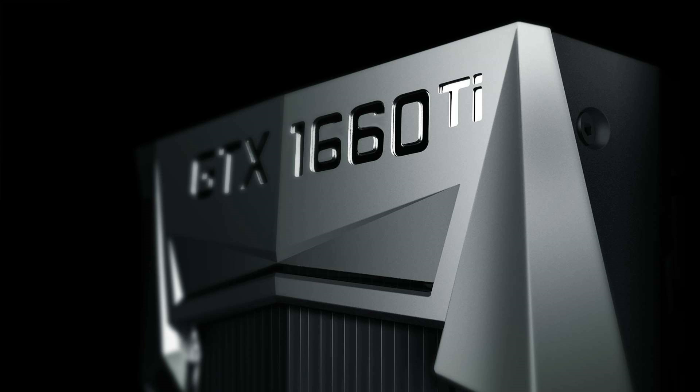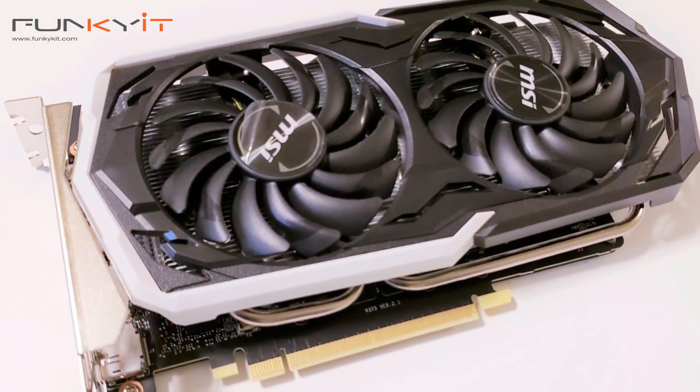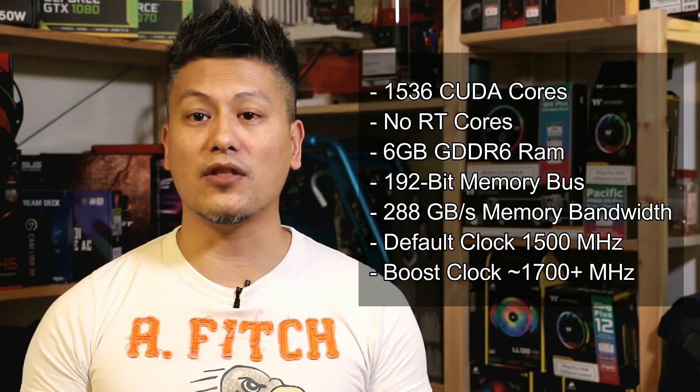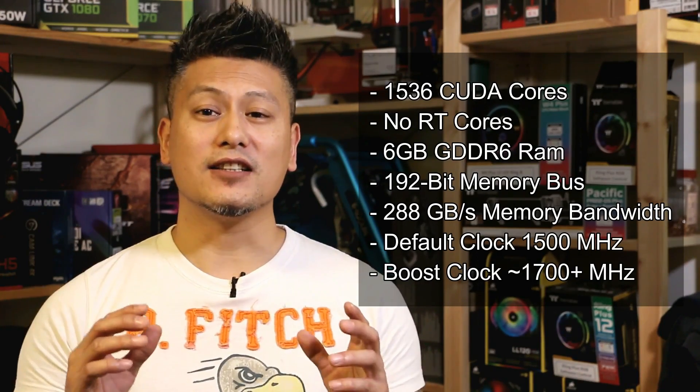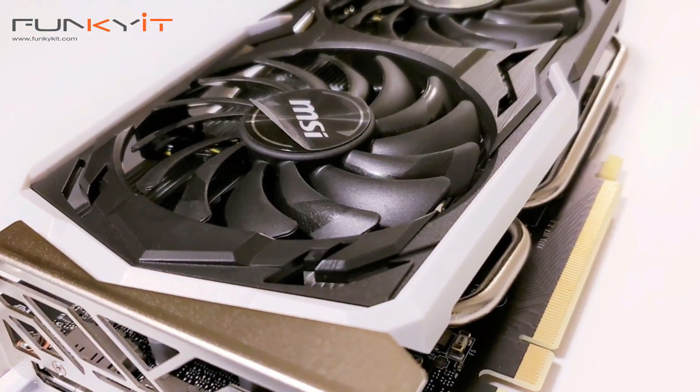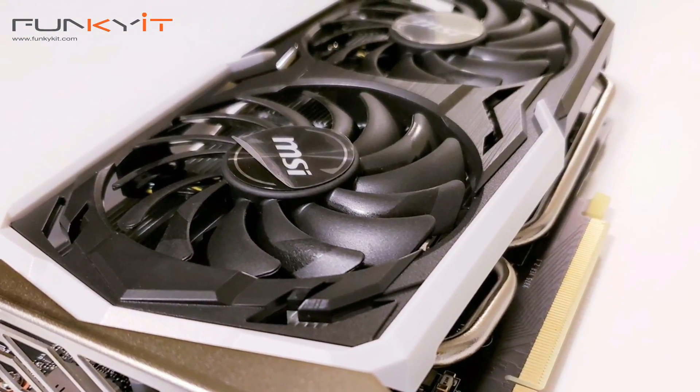This graphics card uses Nvidia's latest GPU, the GTX 1660 Ti, powered by Nvidia's Turing architecture. It comes with 1536 CUDA cores, but lacks the RT and Tensor cores. It comes with 6GB of GDDR6 RAM on a 192-bit memory bus, giving you a total bandwidth of 288GB per second. The default clock speed is around 1500MHz, but with the overclocked version you get speeds up to 1700MHz or higher. To cool this card, it comes with a large heatsink and MSI's Torx Fans 2.0.